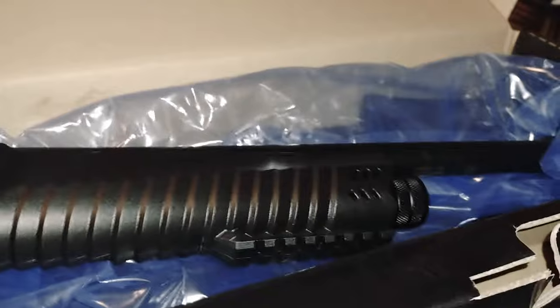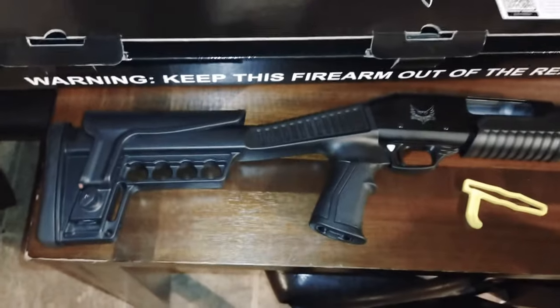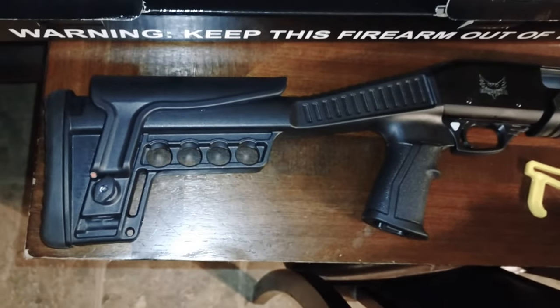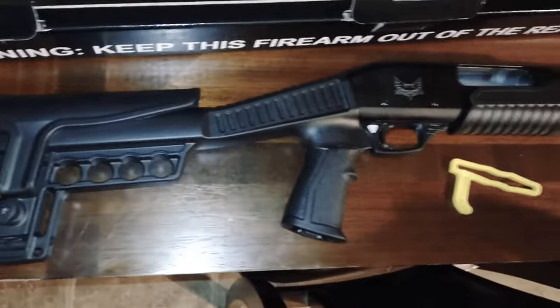Alright guys, we're going to take it out. I'm going to pause the video and we're going to shoot a few rounds. Now we're set up here in the kitchen where you can see it a little bit better with the wooden table background.